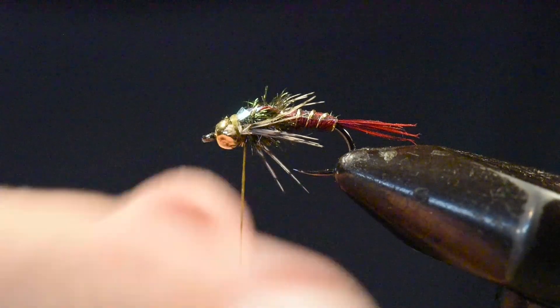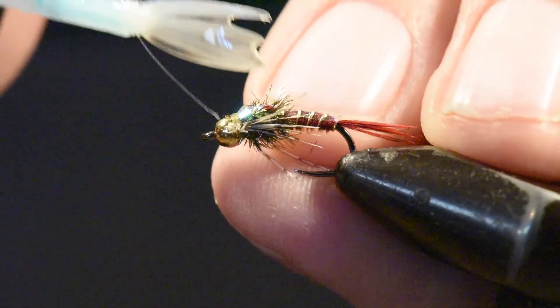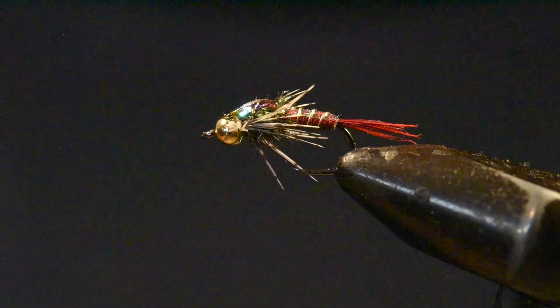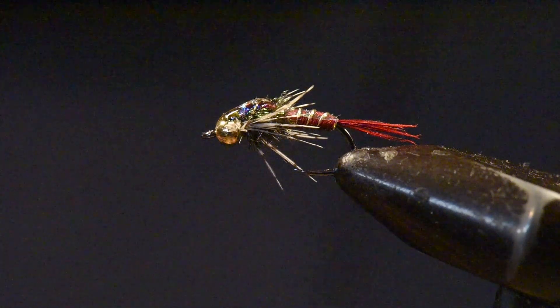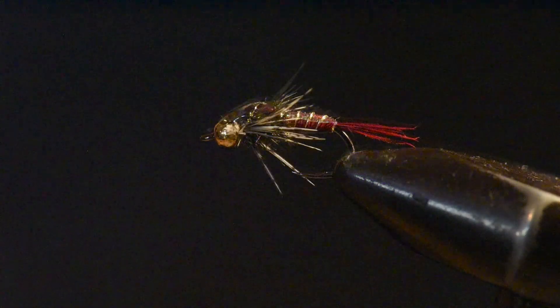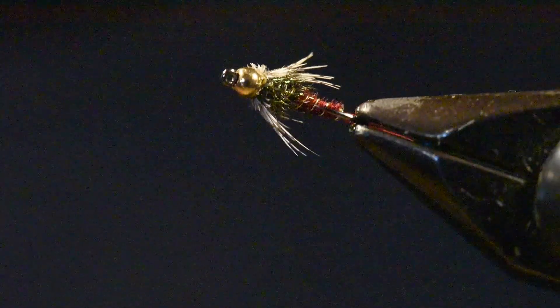I'll whip finish to complete the tying portion of the fly. Then I'm going to put just a drop of UV resin over the top of the wing case, coat that, and cure it with my light. I generally do not put UV resin over the entire abdomen of the fly — although you can — I just like the looks of it better just over the thorax position. Let me rotate this around in the vise so you can see all sides of the flashback red pheasant tail.